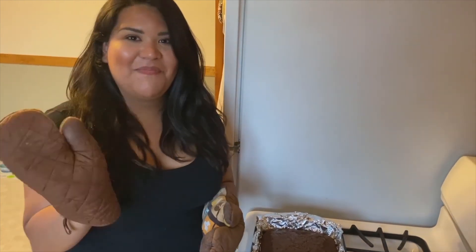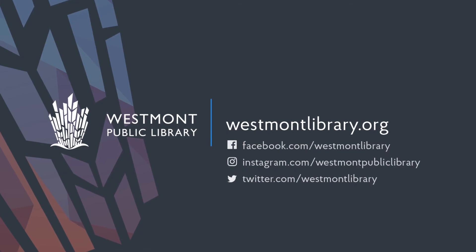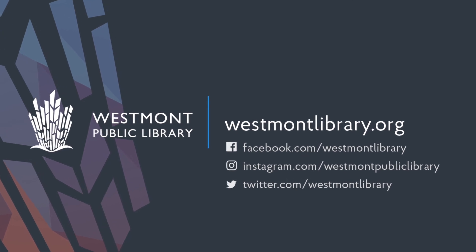I hope you guys will try it! Please remember to subscribe to the West Palm Public Library YouTube channel — we post videos every week for you guys to enjoy while we're at home. Thanks so much for spending time with me today. Bye guys!